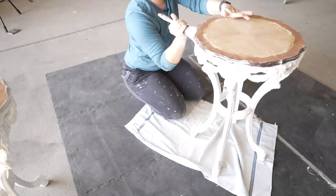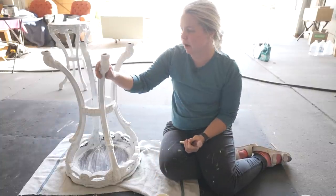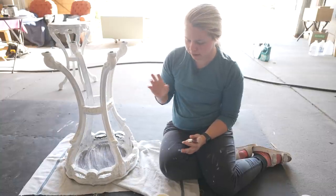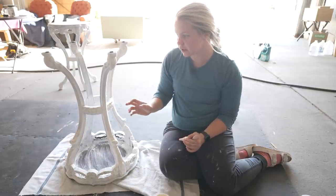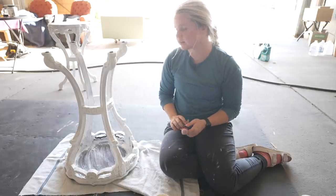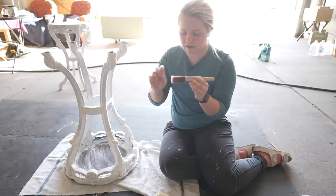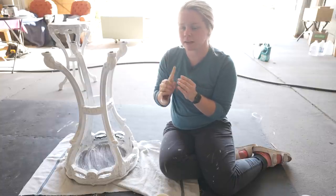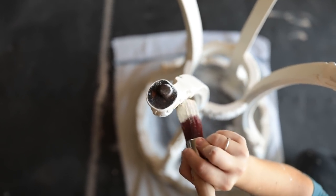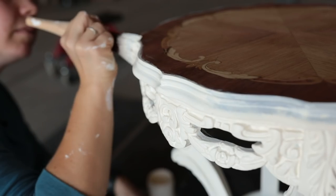We are going to be putting this buttercream mineral chalk paint right on over the BOS. The BOS gave us that protective layer to block any of those stains that might have popped through, and that also really helped with coverage — as you can see, there's not very much of the dark brown popping through. I'm going to be using my round large brush. It's a little bit smaller than the oval mini I was using for the BOS, but I really think that the round brush is going to help me get into those intricate areas on this piece.